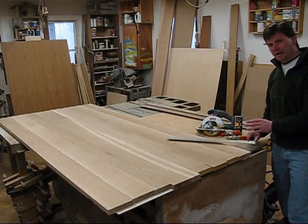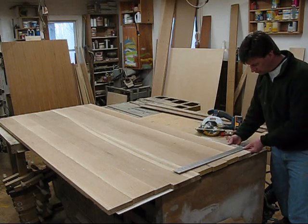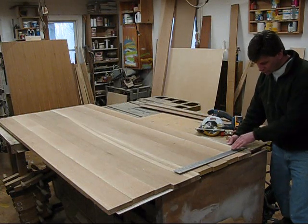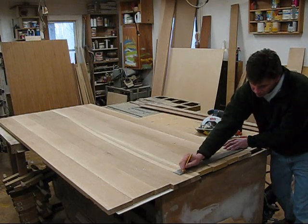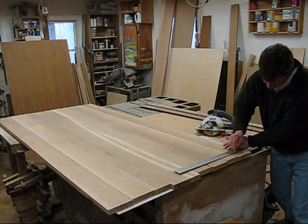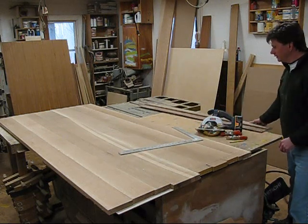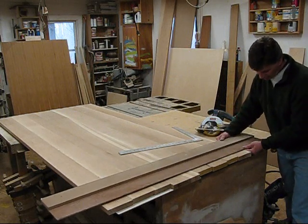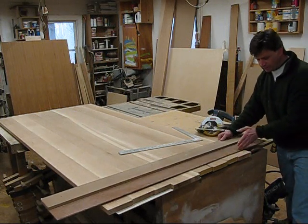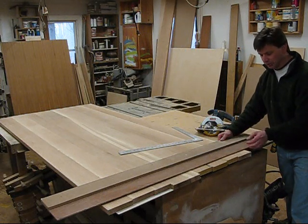Now I'm going to cut the table top to length. To do that, I'll just take my framing square, put a line where I want to cut, and then I'll take this jig I made for my circular saw and place it on the line. Anything on this side of the quarter-inch piece of plywood will be cut away.